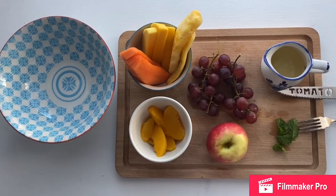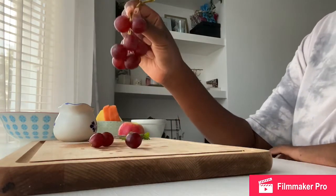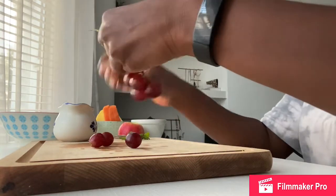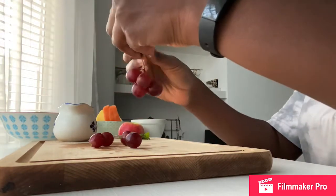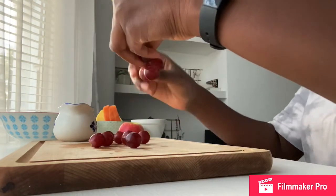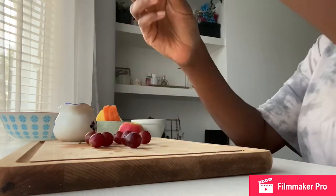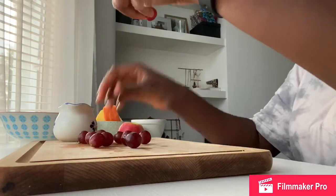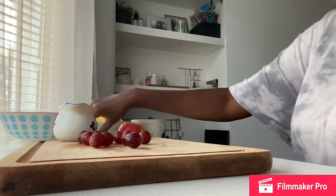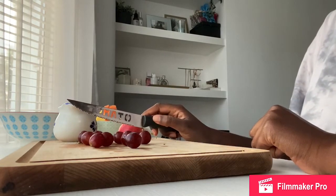Okay, let's get making! The first fruit I'm going to prepare for my fruit salad are my grapes. What you need to do is take your grapes off the stem, making sure you don't leave any of the little stems on them. You can leave some of them as whole grapes and some of them we are going to cut in half. When you are cutting, make sure you get an adult to help you because it can be quite dangerous.